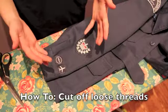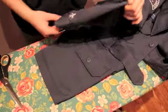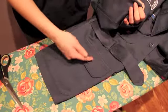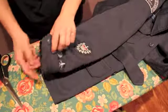Hi 618! Today we're going to show you how to cut off loose threads. The areas you might find these are around the pockets that are on your uniform, as well as around any of your badges or on the cuffs of your sleeve.